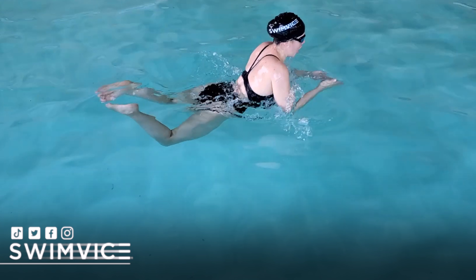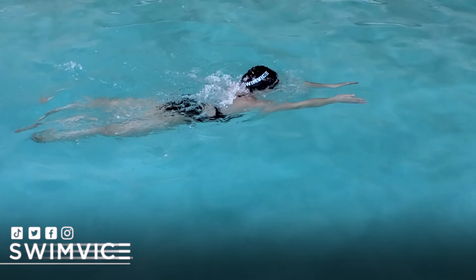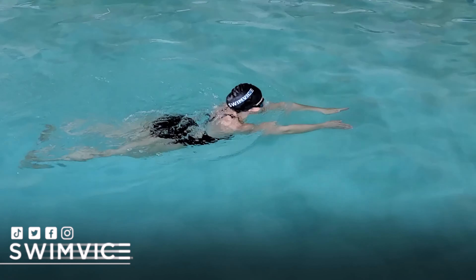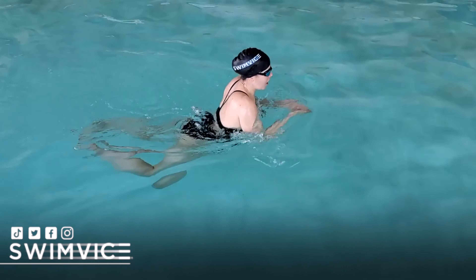One of the things to consider to help you feel more comfortable in this position is to work on extending your arms while finishing in your glide. This will help you feel as much glide as possible with your head above water.